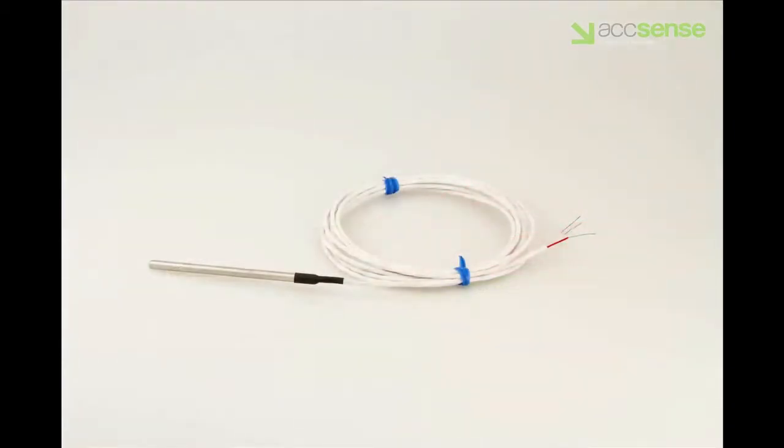The RTD probe has three wires for connection to the A205, two of one color and one of a different color. Most commonly there are two whites and a red.